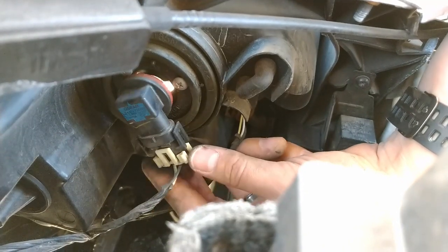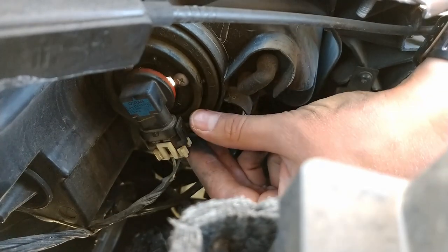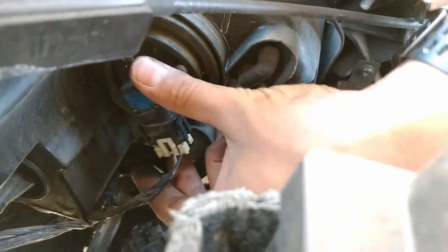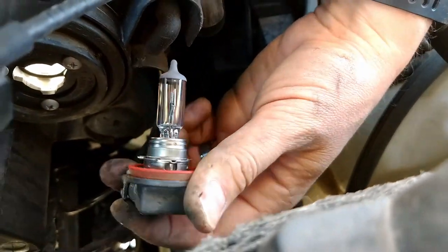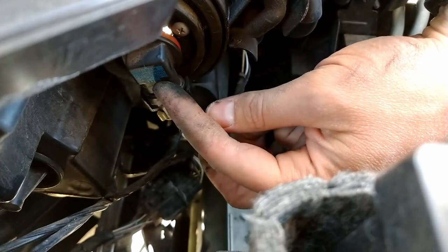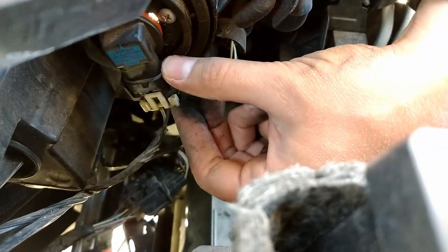Once you've got that pulled out, this little white plastic here — on this one it's different. This one's got two tabs, one on this side that you'd pull up and the other on this side that you'd pull up, and that releases the bulb. Then you can pull this bulb out.